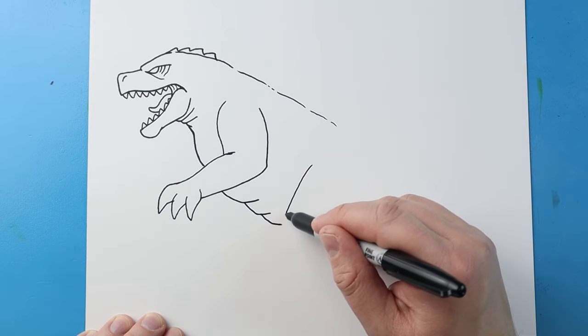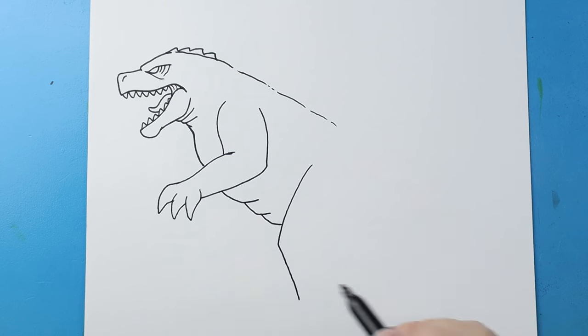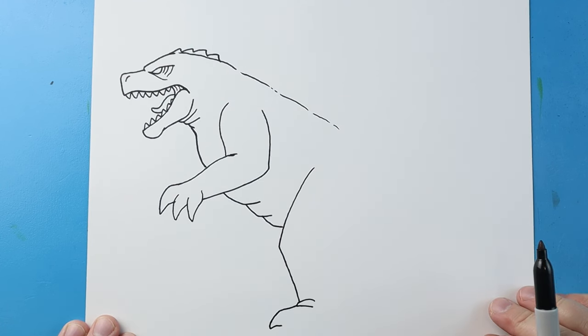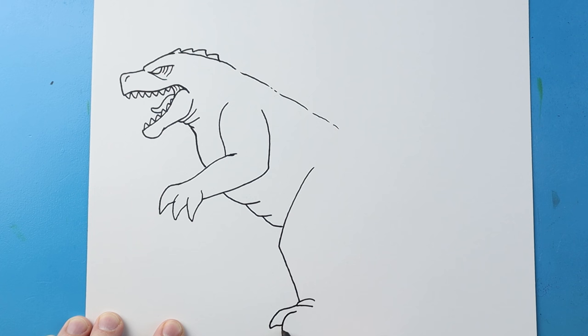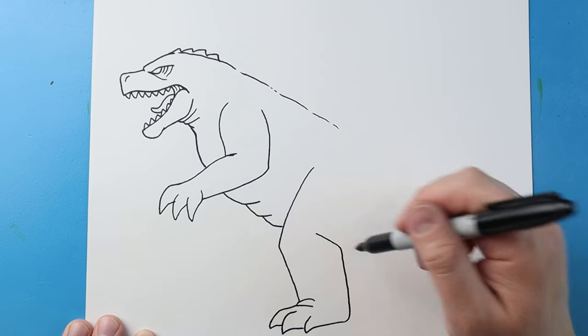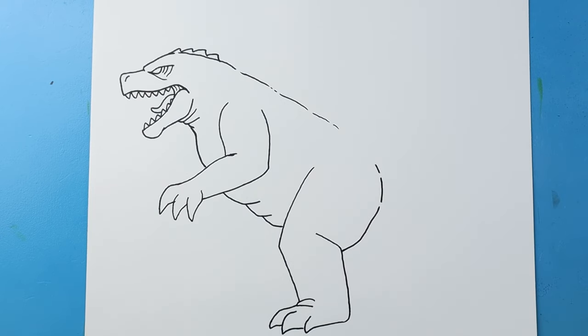Starting here I'm going to bring a line down at an angle and then back down here. I'll put a couple of little curve lines right here to show some wrinkles. Then I'm going to draw a line down to a point and over, and another one down to a point and over. Then one more right here and bring this line over from the bottom of the foot. Next I'll bring this up and curve it in, then right here bring this line up and make a few little broken lines.